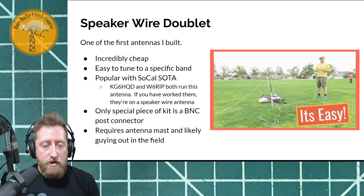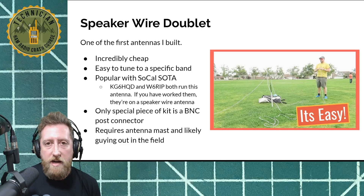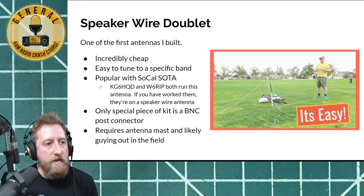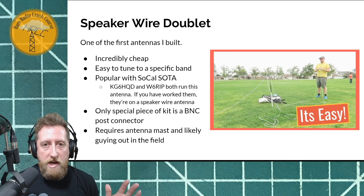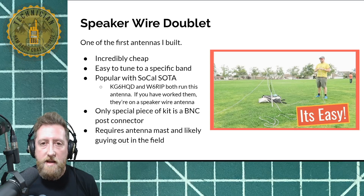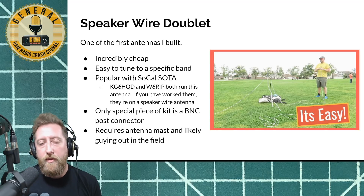So what's a good antenna to build? I mentioned homebrew earlier. If you're starting out, a speaker wire doublet is a fantastic antenna to build to get an idea of how homebrew stuff works, and it gives you a good idea of how to tune an antenna like that. It's pretty simple — you just get speaker wire and split it to the appropriate lengths. In this picture I'm using what's called a Japanese fly fishing rod, referred to as tenkara — a telescoping mast usually made of fiberglass or carbon fiber. We just attach the center connector of the antenna and hoist it up into the air.